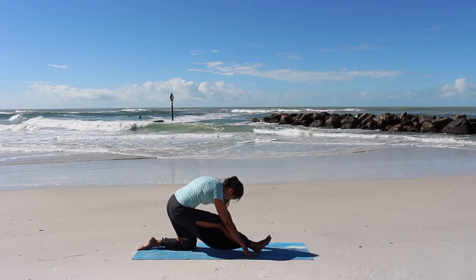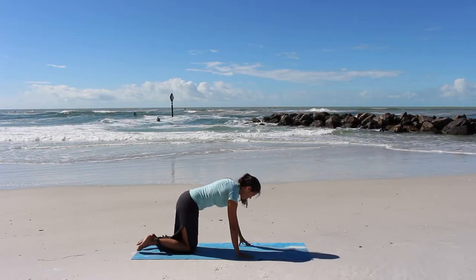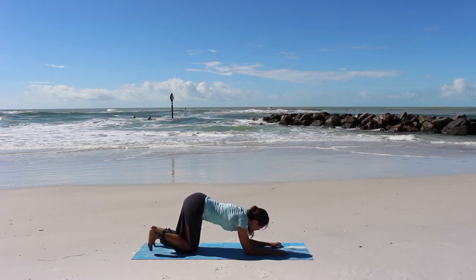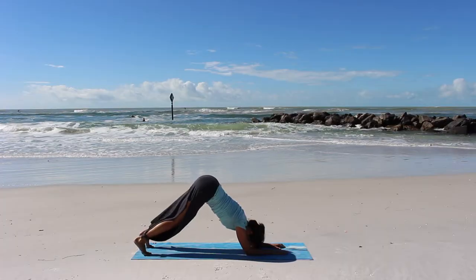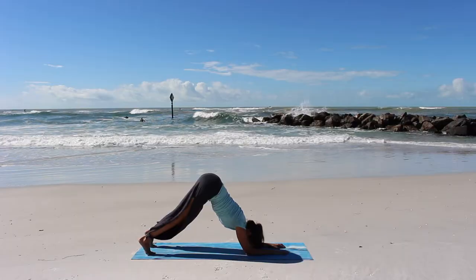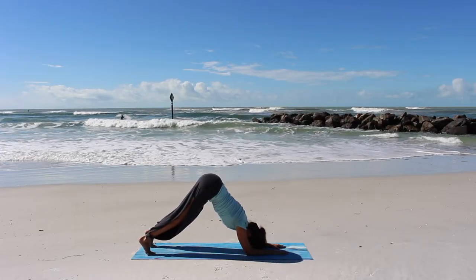Returning back upright, bringing our right foot back, come to our hands and knees. Let's lower down to our elbows and tuck our toes — we're going to lift our hips for dolphin pose. It's just like downward facing dog but we're on our elbows now, still feeling that strength in our arms and lifting our hips.